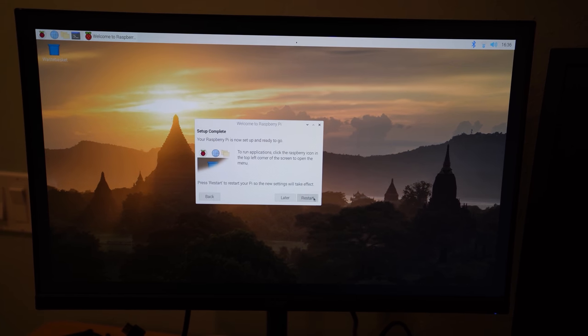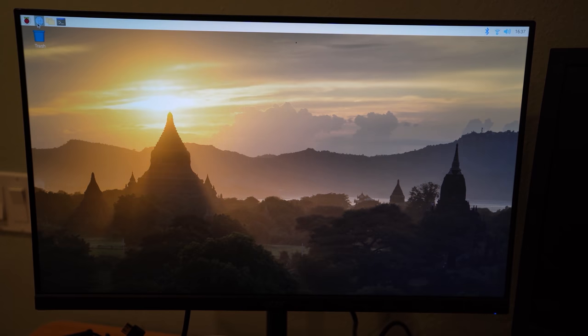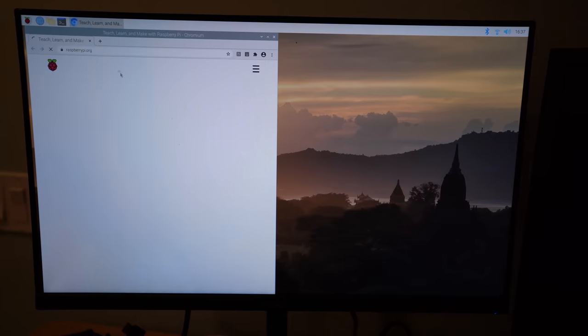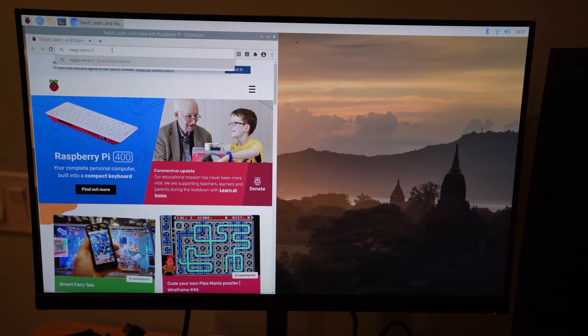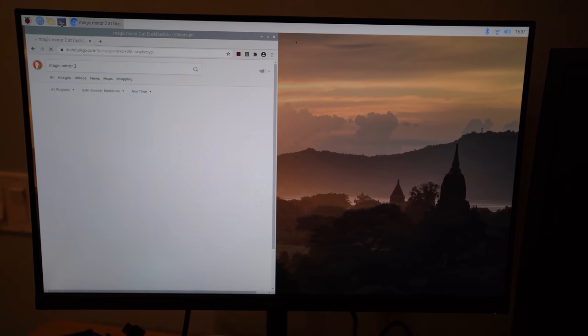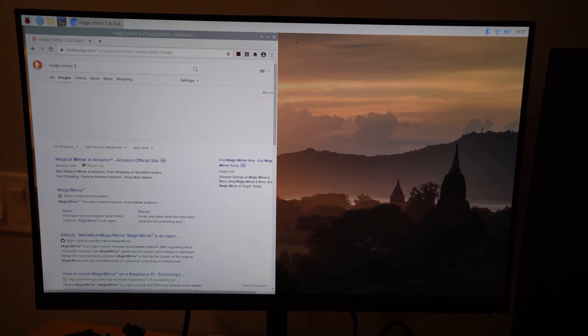We are now up to date — which took forever — so we're going to do a restart and then actually start. Once up to date, go ahead and open your web browser and type in Magic Mirror 2. Also open your terminal, which is at the top of the screen.